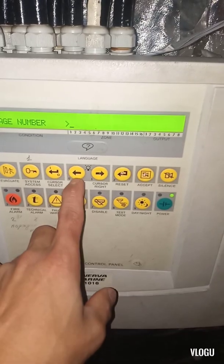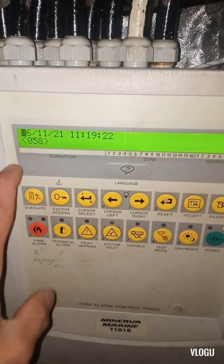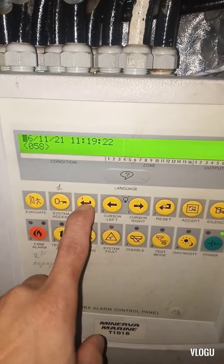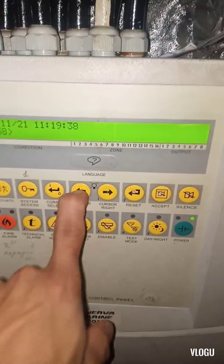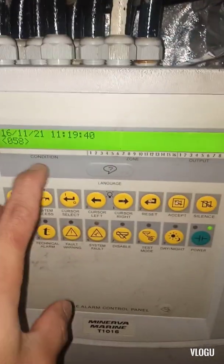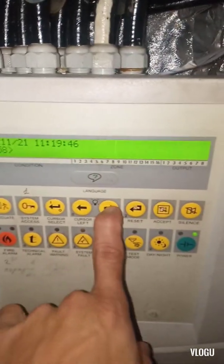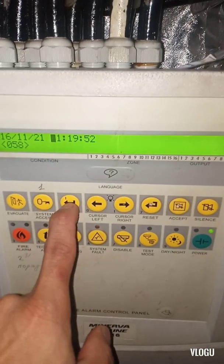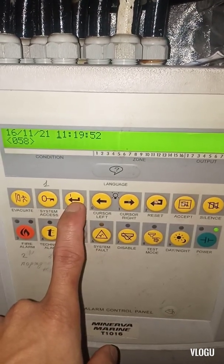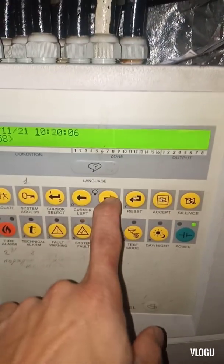You will see page number 058 with the date shown. To change the value, press cursor select and then cursor left or right to add or subtract. Press cursor select — you'll see it blink — then move right to go to the time field. Press cursor select again and you can change the time value using cursor left and right.